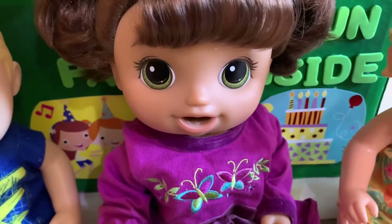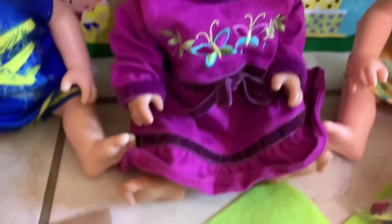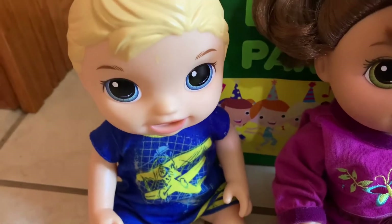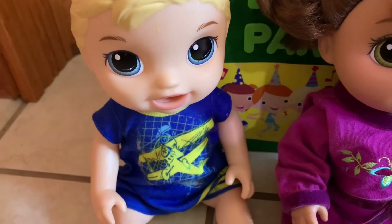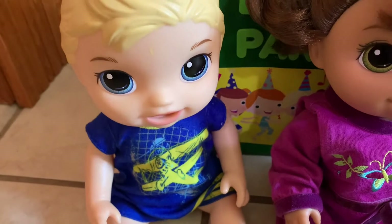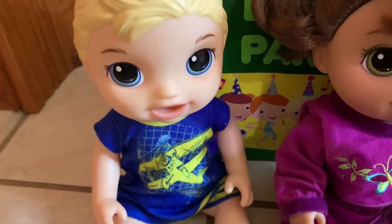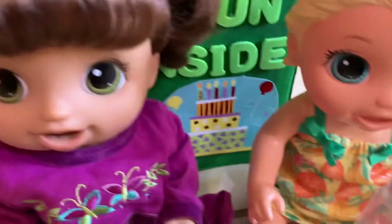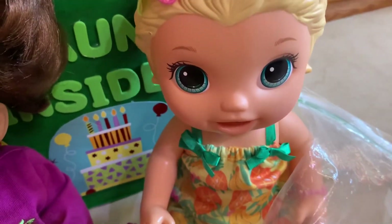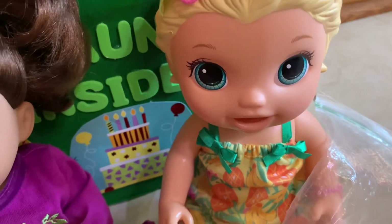The last thing we're going to make to add to our leprechaun trap is a bed. We are going to use this piece of cardboard, this piece of fabric, and some pom-poms. We are making a bed so that when the leprechaun gets inside of the trap, instead of spending his time trying to escape, he'll get so comfy cozy in this bed and fall right asleep. Then in the morning when we lift up the trap, we'll see a leprechaun sleeping in the bed.